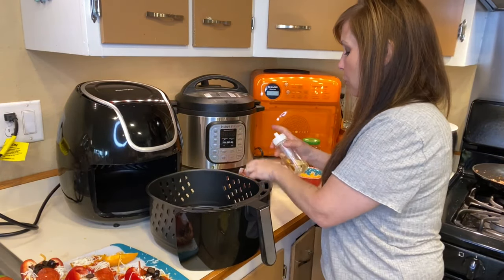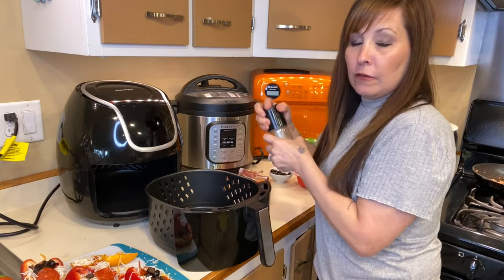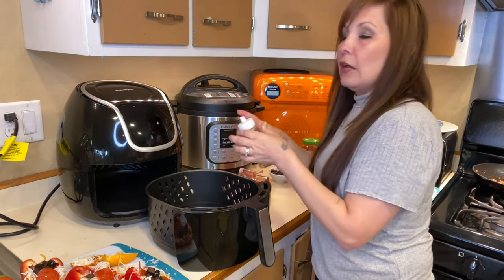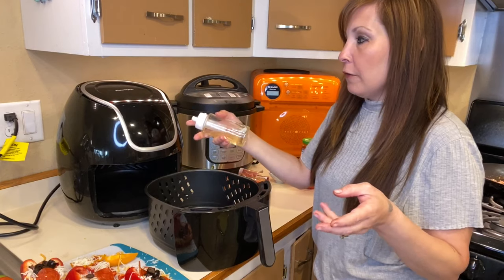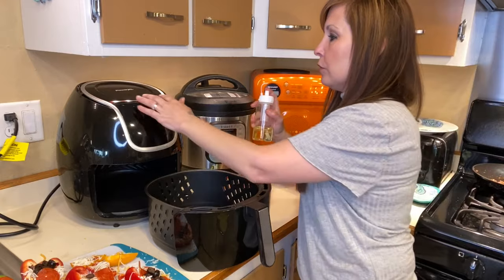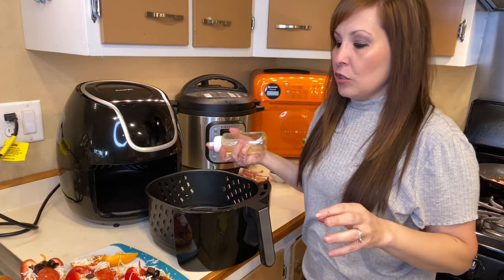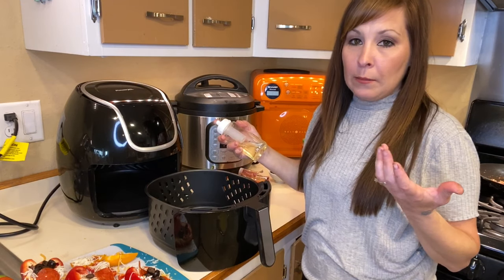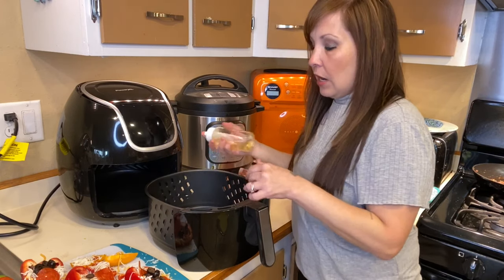What I'm going to do is spray the inside of my air fryer. I mentioned in another video that I got an oil sprayer with my new air fryer — I didn't have one with my old one, so a lot of my older videos don't show me using it. I've been trying to use it as much as possible. With some things you cook you need to spray them down so they don't stick.